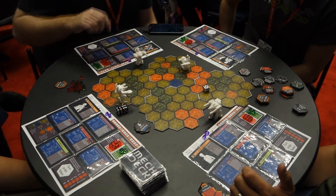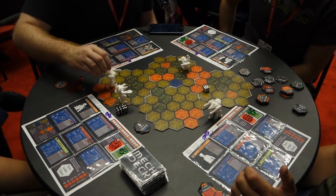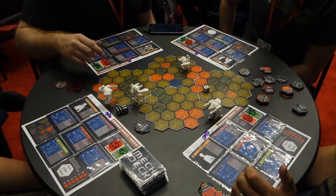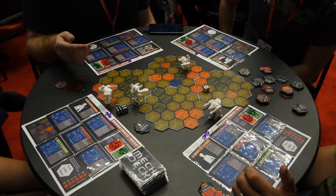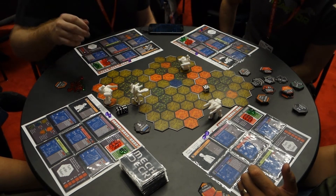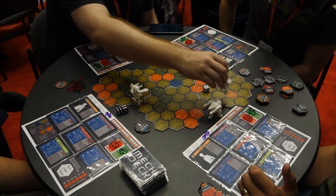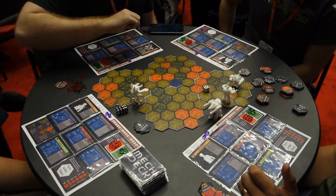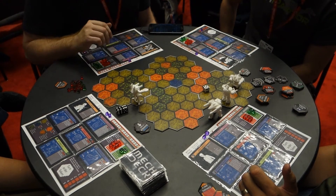Finally, we have hills terrain. If you want to walk on top of a hill, it costs 2 movement to get on. But once you're on there, you have the higher ground advantage, so you'll have plus 1 to all of your attack rolls against targets that are not on hills. Also, if you're behind a hill and someone's trying to fire at you, the hill will offer a little bit of cover - you'll get plus 2 to your defense roll.